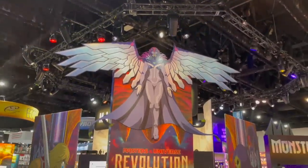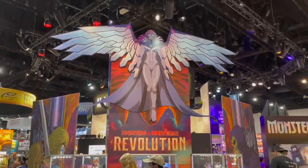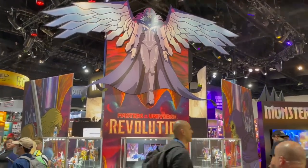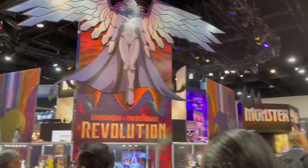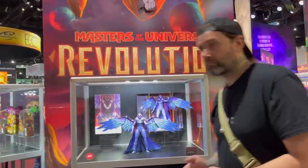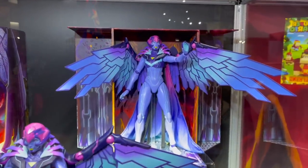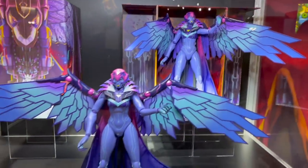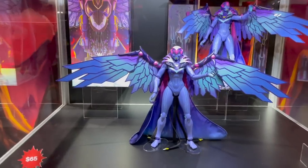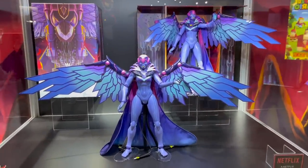I figured you all would definitely want to start with Masters of the Universe. We have this awesome Motherboard cutout promoting Masters of the Universe Revolution, coming out soon on Netflix. As I've already reviewed on the channel, right under that big cutout, we have her in Masterverse action figure form. I really love the figure and the packaging. This is this year's Comic Con exclusive.